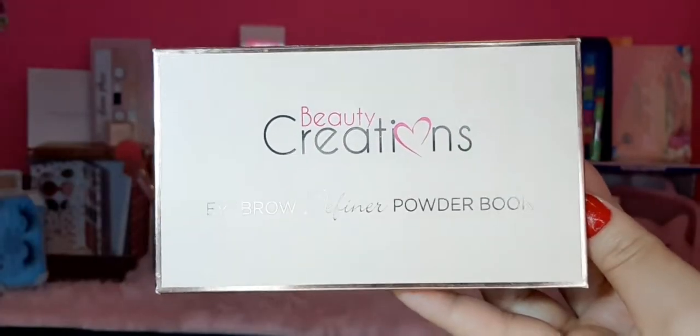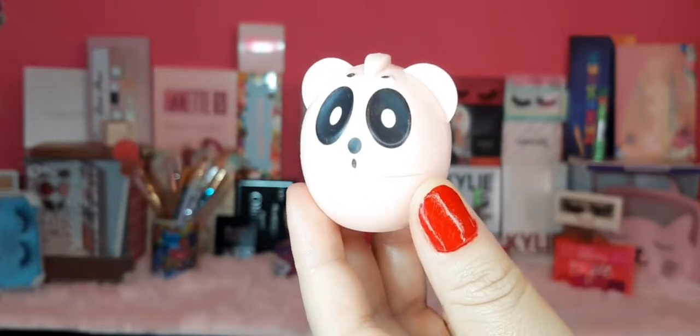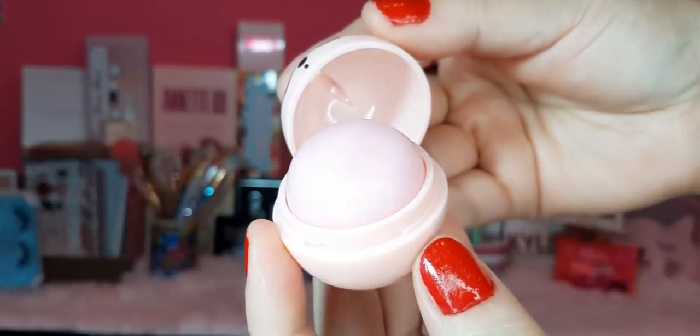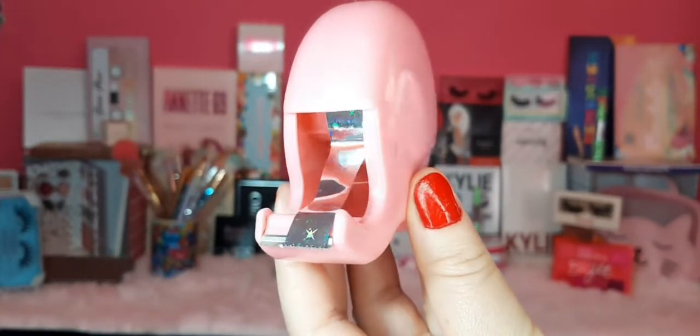Para maquillarme las cejas estoy utilizando esta hermosa paleta de Beauty Corrections, que trae surtido rico en tonalidades de sombra. También voy a estar utilizando un bálsamo hidratante para labios de un panda — yo sufro de labios resecos así que a cada rato tengo que pasarlo, y este me encanta porque huele a chicle. Además voy a utilizar una cinta adhesiva — el portacintas es de un elefante que compré en Pritchos. Uso este tipo de cintas porque tienen poco pegamento, así que no lastiman la piel ni dejan residuos.